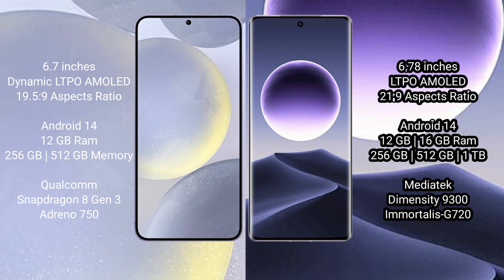Both the Samsung Galaxy S24 Plus and Oppo Find X7 run on the Android 14 operating system. The Samsung Galaxy S24 Plus comes with 12GB RAM and 256GB or 512GB internal storage, powered by the Qualcomm Snapdragon 8 Gen 3 processor with CPU up to 3.39GHz.